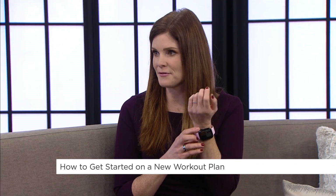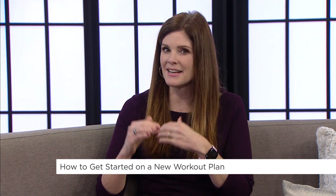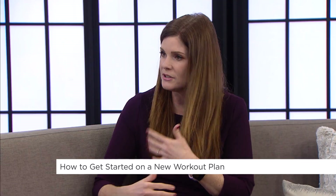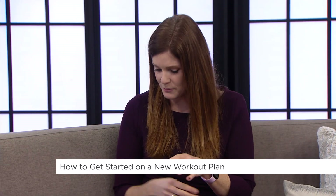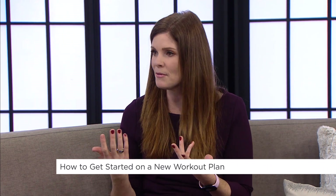If you've got a device like a smartwatch, that can help you track data and see your progression, which is really important and helps with the journaling as well. A lot of times people get bored if they're doing the same thing over and over again, so how do we stay motivated?